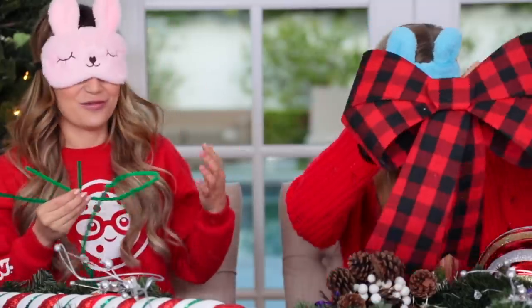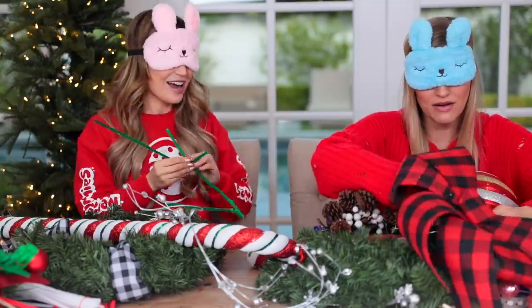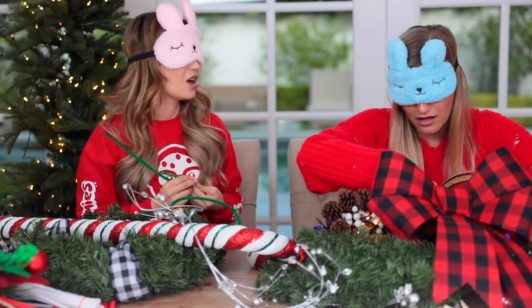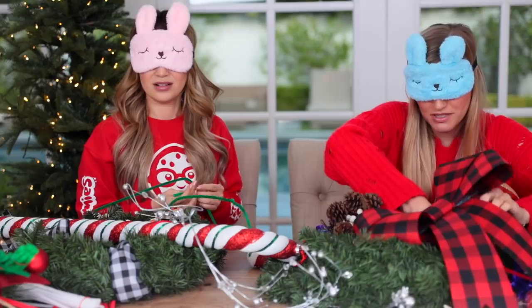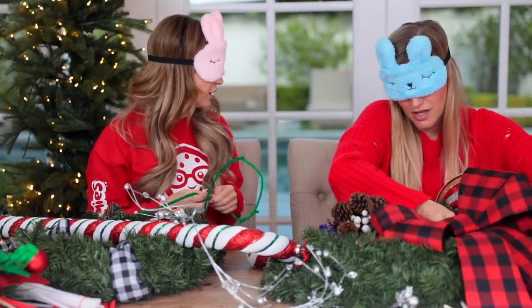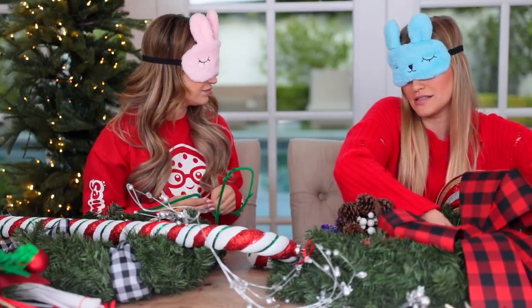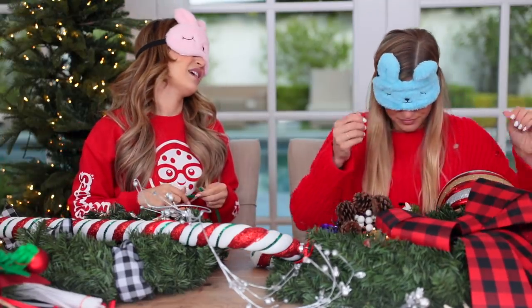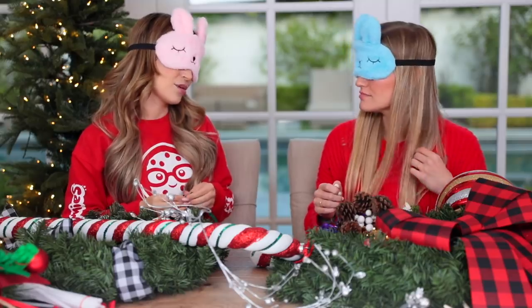I am so excited for your Cybertruck! It's crazy you have to wait so long. Like 2021. I might have my Rivian before that. The Rivian is so nice. Honestly, I don't really think the Cybertruck looks that good. Some people are big haters on the Cybertruck, but I'm like, it's really awesome, you guys. It's definitely something.